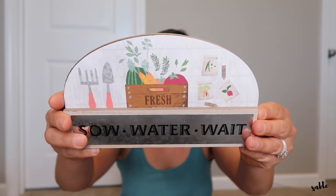I also found this little sign — I don't know if I'm gonna use this or not, but it says 'sow, water, and wait.' I was thinking maybe she could have this out in her gardening shed or greenhouse as a cute little addition. I may use that; I'm not sure.